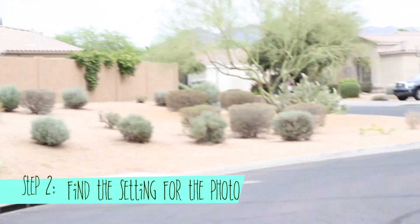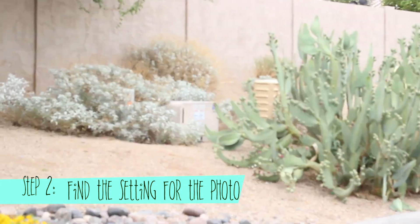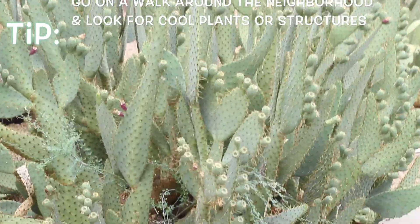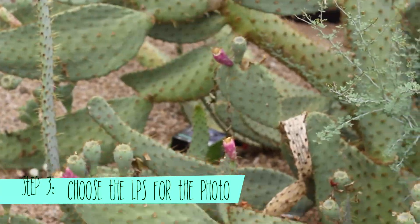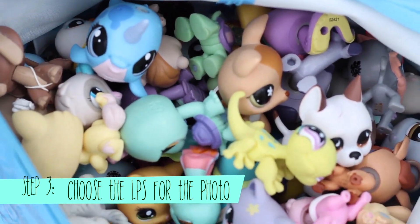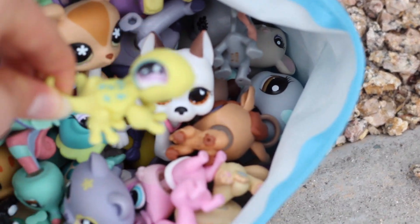We're gonna be looking for anything that pops out as particularly interesting, and I think we're gonna start out with this cool cactus — it looks rather interesting. We have the environment picked and we're going to want to choose an LPS that is fitting for the environment, which is probably not going to be a narwhal, a raccoon, or a cat, but rather something like a lizard.